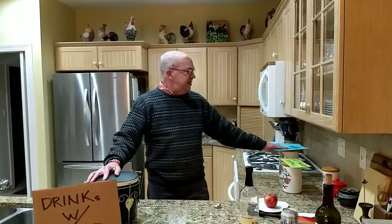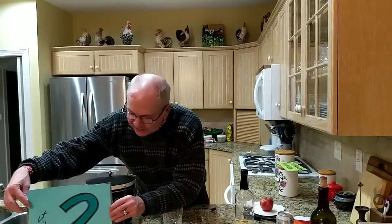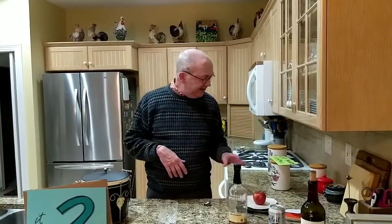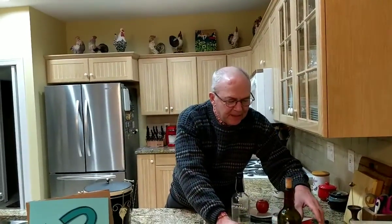We are continuing our easy-to-follow recipes where all of our cocktails right now, for a limited time edition, have two liquid ingredients. Tonight we are going to make an apple brandy highball. And I guess it's a highball because it's made in a highball glass. It's actually quite simple.